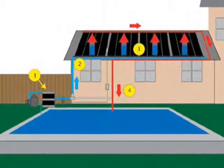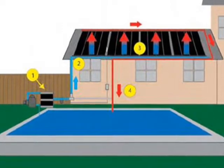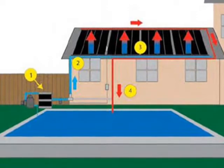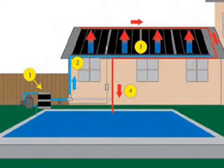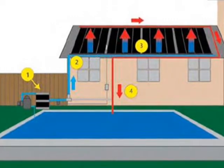Pool heaters are good at transferring low temperature differential heat to a large body of water in sunny conditions, but they are impractical at transferring high temperature differential heat to a low volume of water.